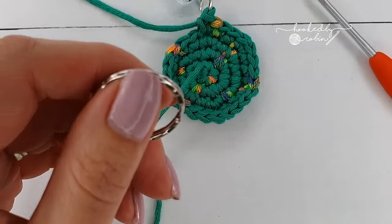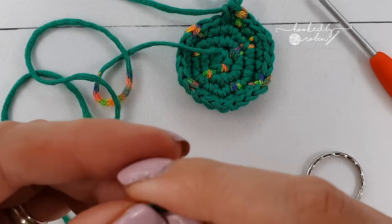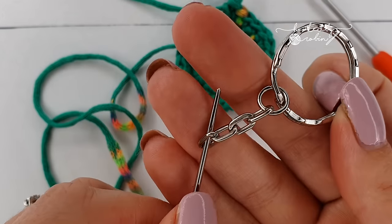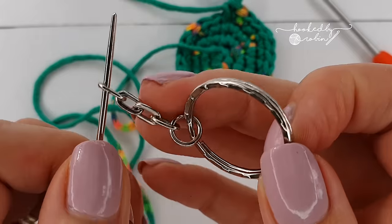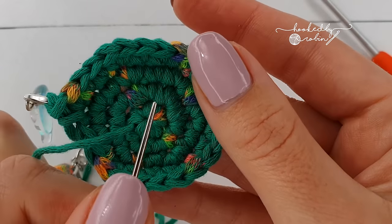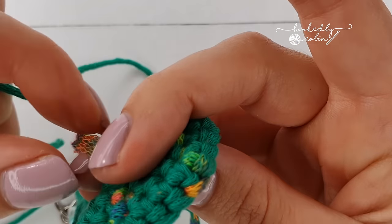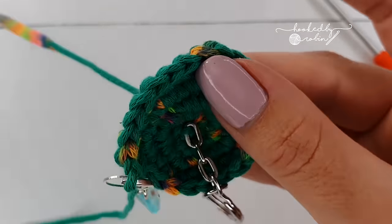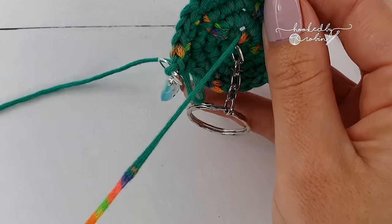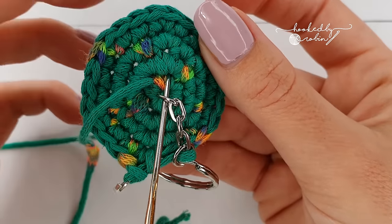Grab your keyring blank and your large eye needle, and take your tail from the magic circle. Pass it through the chain link — or if you've just got a normal circle without the fancy bit on the end, just through there. Thread it on, then pop it through the center of that magic circle. Then come up by another stitch on your first round, pass it through that center bit, and out by another stitch, so you came up here and you're going back in over there.